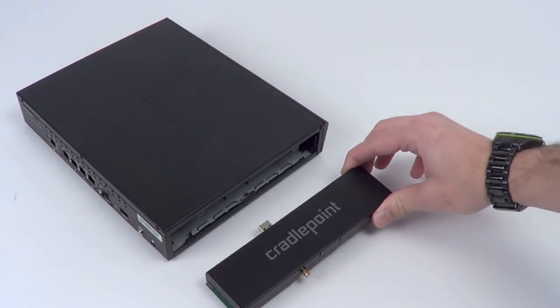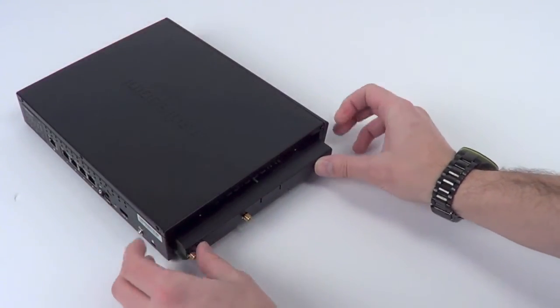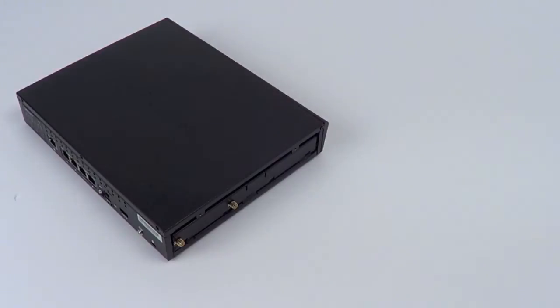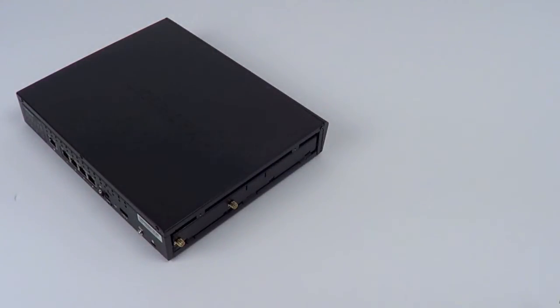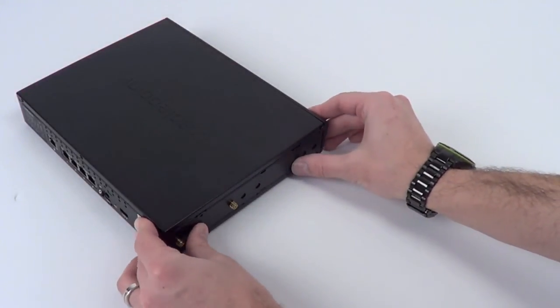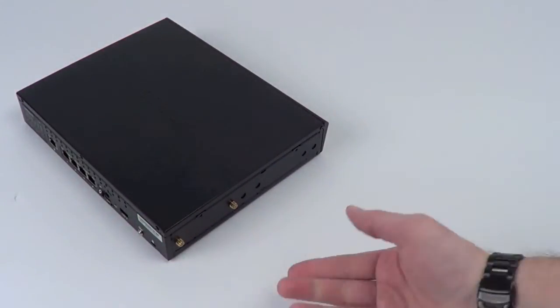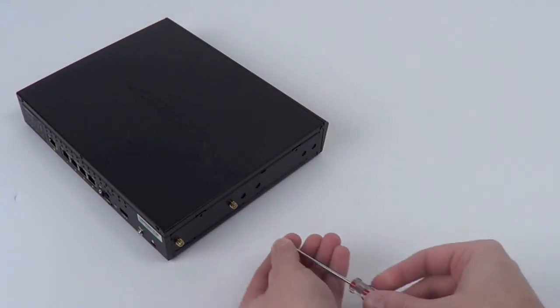With the modem cap in hand, go ahead and line it up with the AER. There are two guide rails where this will sit in; slightly push it in and it will click into place. The AER's modem cap will fit flush with the unit and at this point you can replace the side panel. This is as simple as lining it over the antennas and making sure it sits flush. Now just reattach the screws and antennas and you're ready to go.